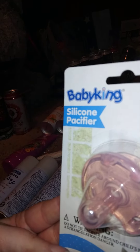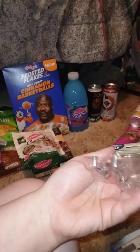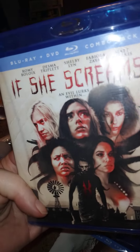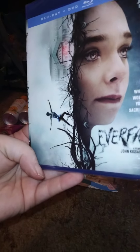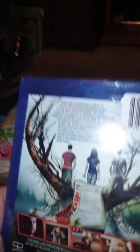On to some random things. I got a baby silicone pacifier — hoping that works. I also got two ring hooks, hoping those work out in my garage — the pack comes with a big one and a little one. Then we got two movies: a horror movie called 'If She Screams' and another one called 'Everfall' or something like that. First time in a long time I've found DVDs.